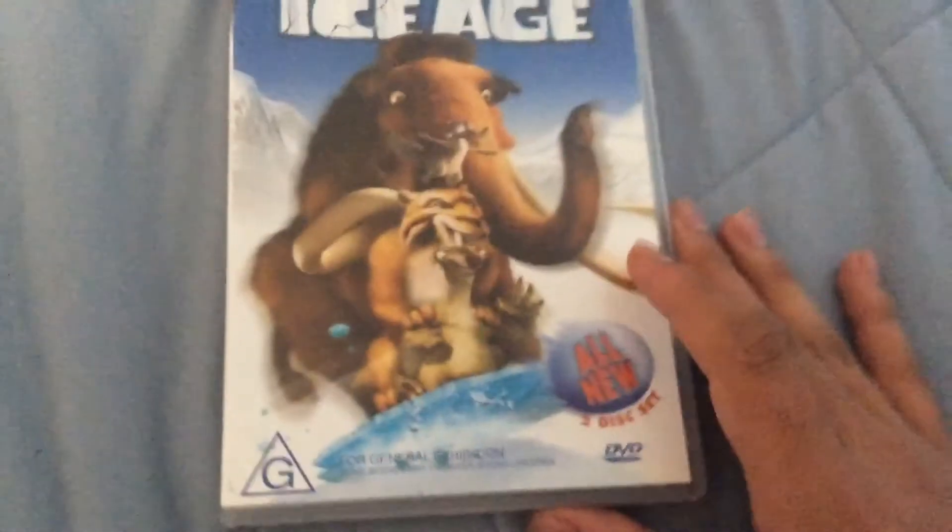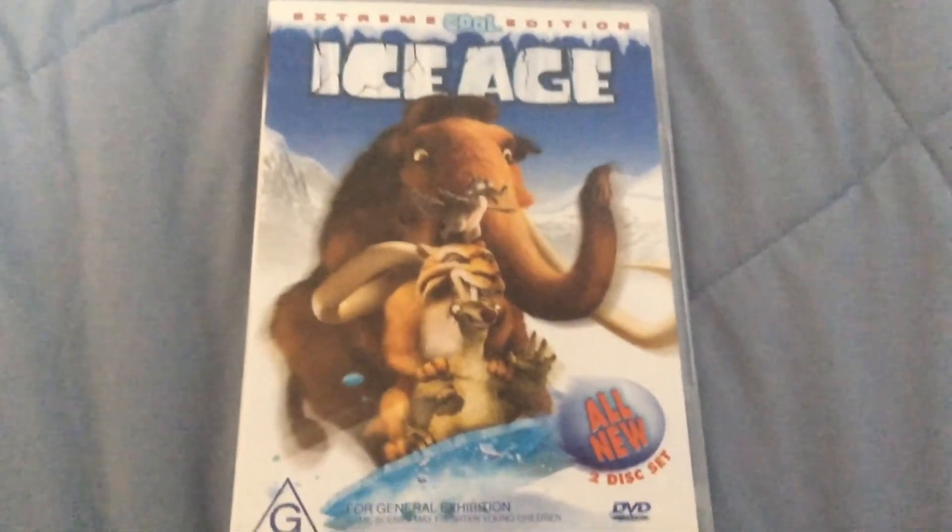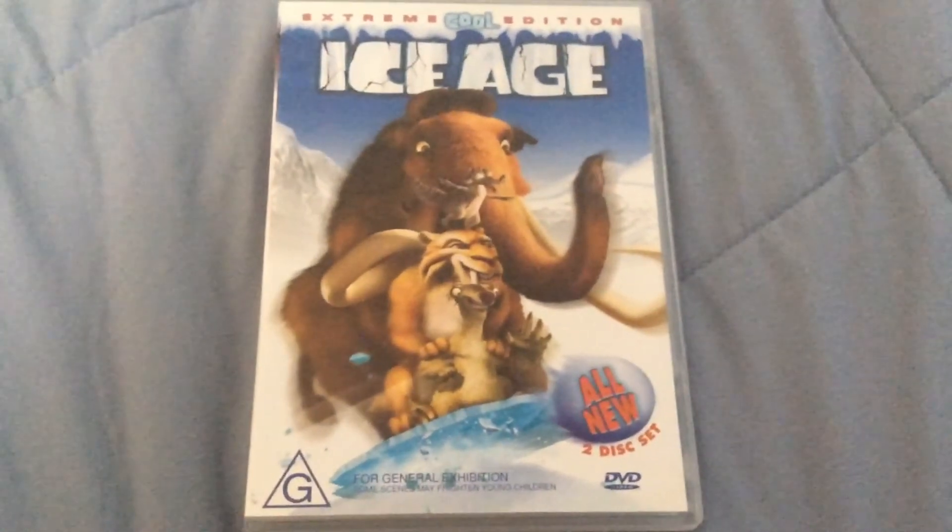So yeah, that's it for the DVD review of Ice Age Extreme Cool Edition. Thanks for watching.